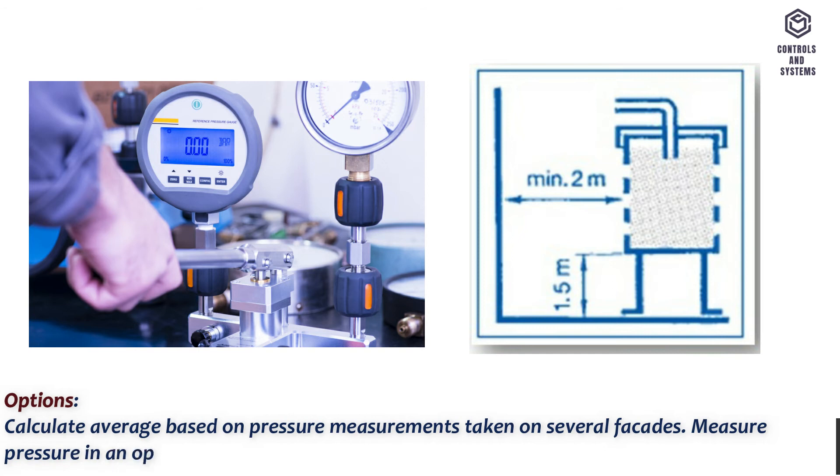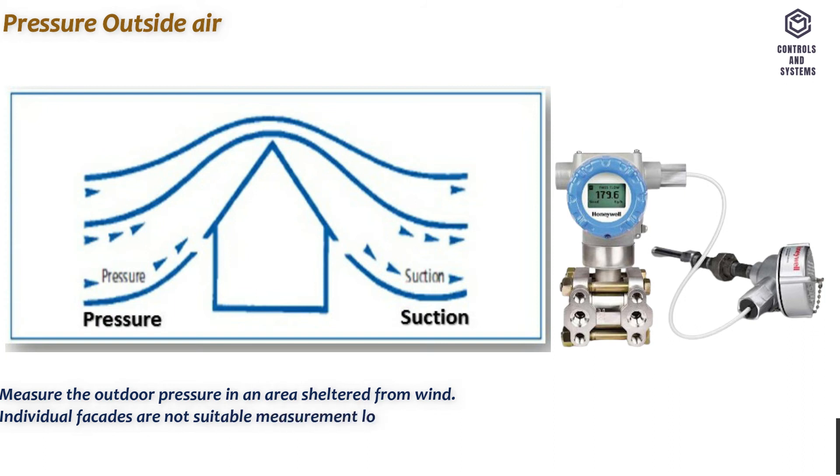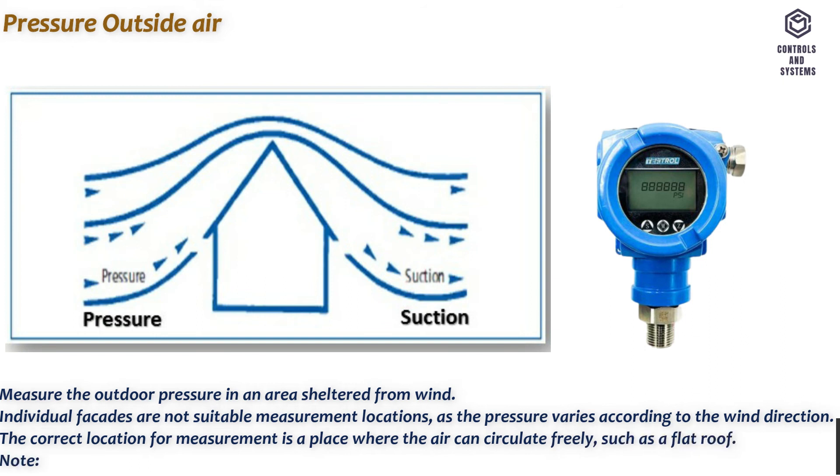Measure pressure in an open space, minimum 1.5 m above ground level. Multiple sensing points on a flat roof are possible. For pressure outside air, measure the outdoor pressure in an area sheltered from wind. Individual facades are not suitable measurement locations as the pressure varies according to wind direction. The correct location for measurement is a place where the air can circulate freely, such as a flat roof. Note that the sensing point must be fitted with a wind shield.